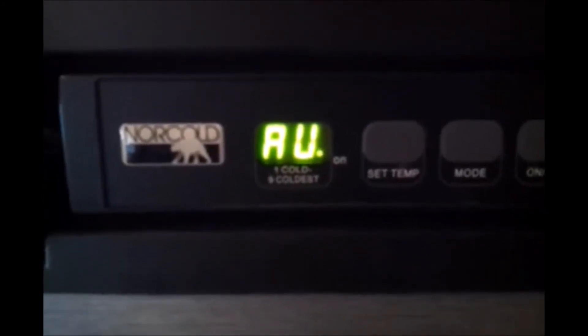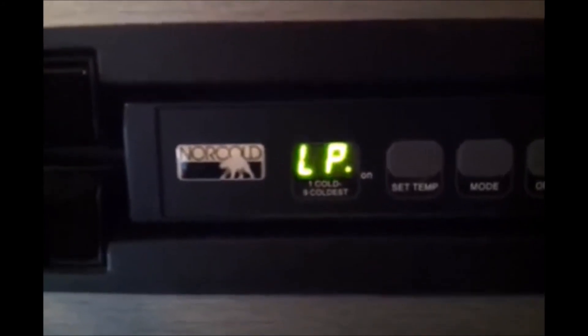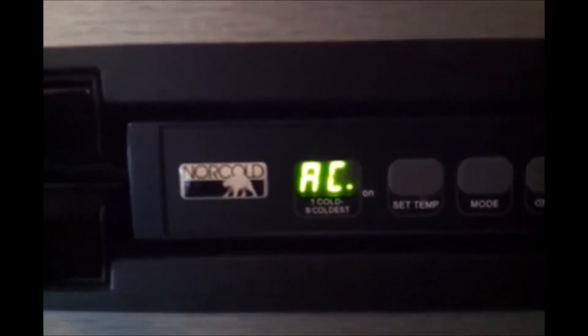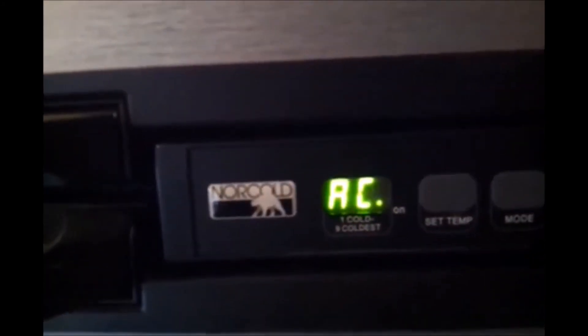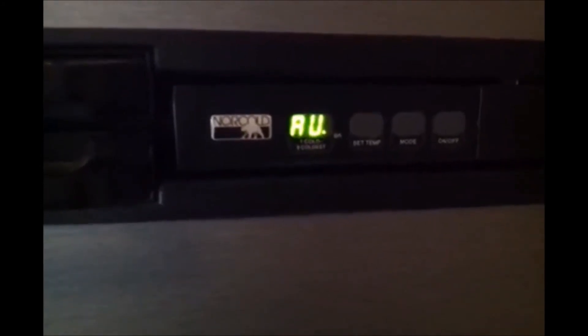Don't attempt to hard reset the control board on the back of the refrigerator by grounding pin 15 if it's a 16-pin type board, or grounding pin 5 if it's a 6-pin upper left corner board. That will not work — there are no error codes, so a hard reset won't help you.